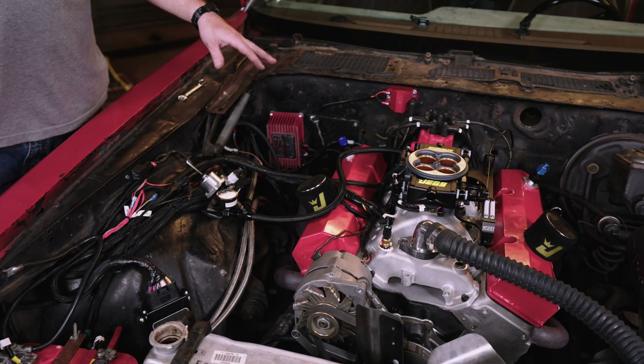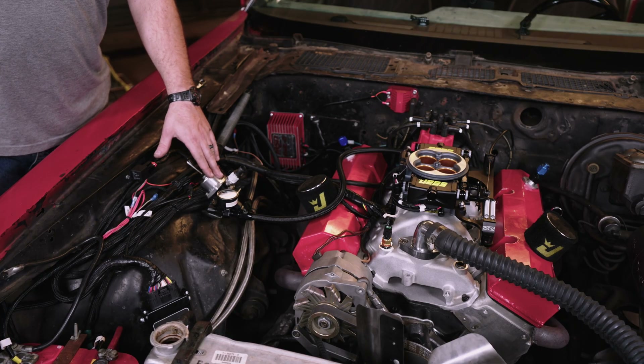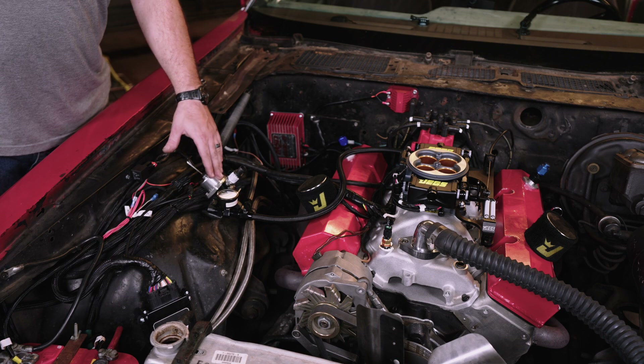We've got all our systems pretty much completely installed now. We're checking the fuel system to make sure we don't have any leaks, and then we're going to set the pressure on our fuel pressure regulator to 58 PSI.